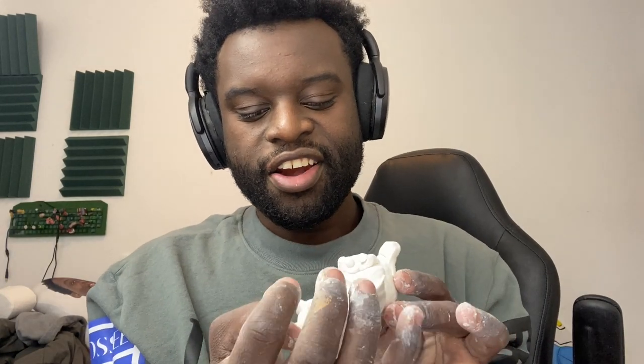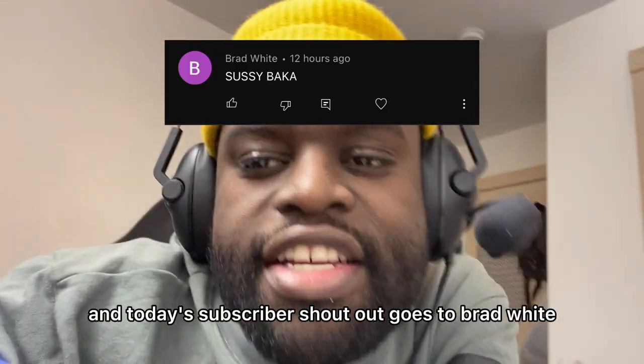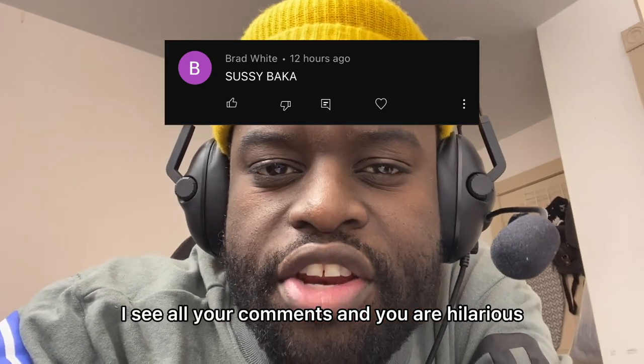We're done with the video. This is so fun to make — here, we have our teddy bear. I was so kidding. If I ever pulled a video like that, unsubscribe. And today's subscriber shout out goes to Brad White. Thank you, Brad. I see all your comments and you are hilarious.